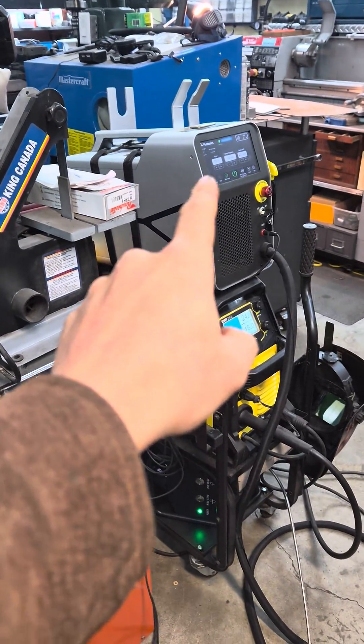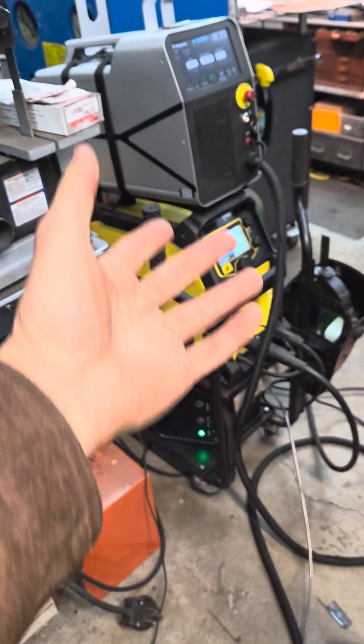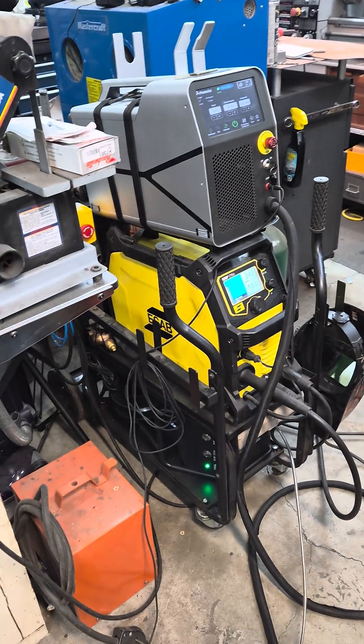So it makes me wonder if these things in the near future are going to completely replace the MIG welder for bodywork or thin sheet metal work. Let me know what you guys think in the comments.